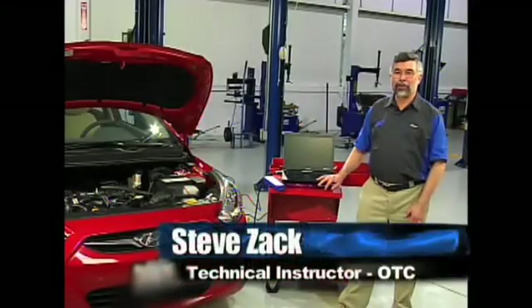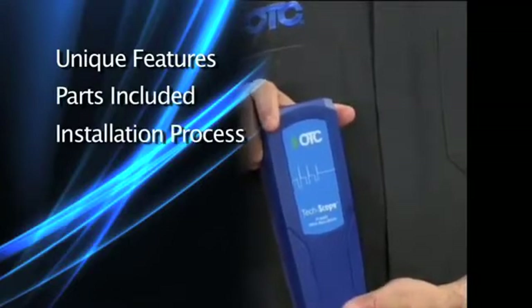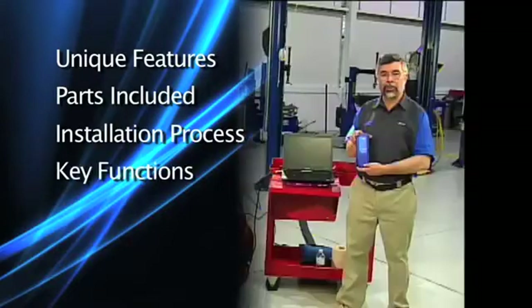Welcome to the introductory video for the OTC 3857 Techscope digital oscilloscope. This video will cover the unique features of the OTC Techscope, the parts including the kit, the installation process, and some key functions we want to tell you about.